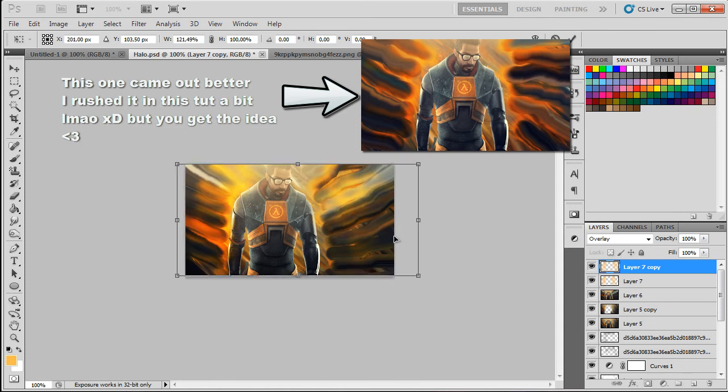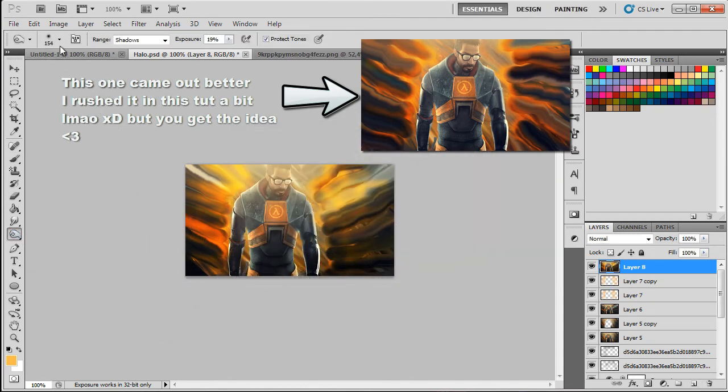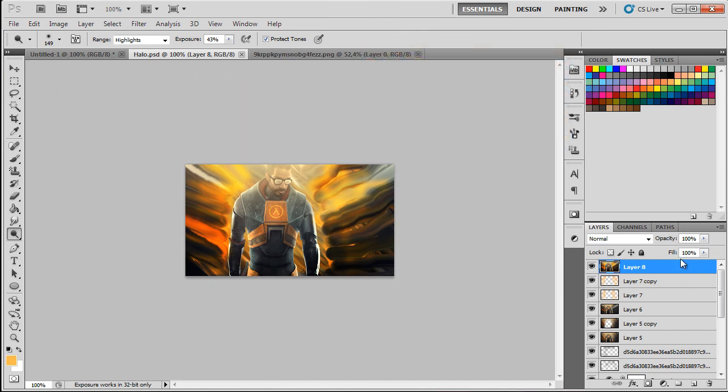Make the blur a bit bigger so it covers more of the signature. This is beginning to look nicer. It could use some dodging — grab the Dodge tool, set highlights to about 43, and click around to bring out the lights. This looks pretty nice — that's the second style.